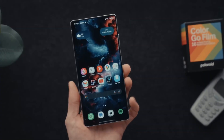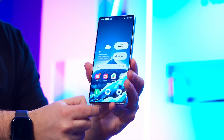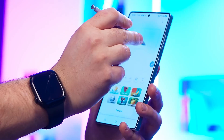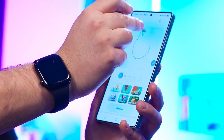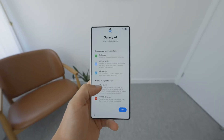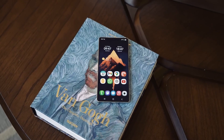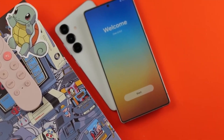If you own a Galaxy A series device, you're not being left out. The A45, A55, A35, and even the A36 are now part of the beta program. I love that Samsung is bringing these features to mid-rangers early, because this means more users get to play with features like the adaptive lock screen clock and the completely refreshed weather app with its new natural animations.